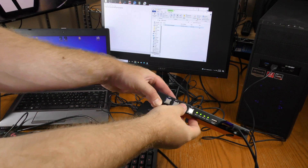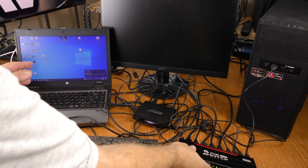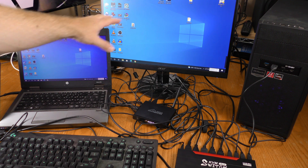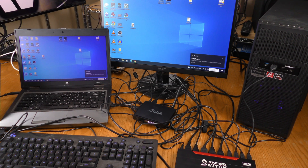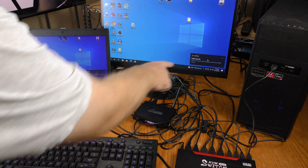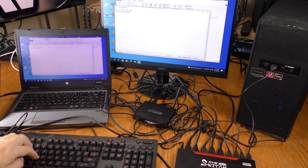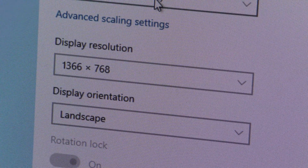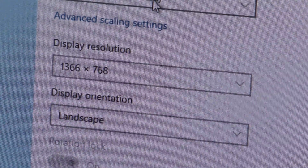I'm now going to switch to input two — there is a delay as it switches over. Now it is showing a mirror of my old HP screen, and it detected the thumb drive. The mouse is working, the keyboard is working. I'm getting 1366 by 768 — this laptop is not capable of 1080p.